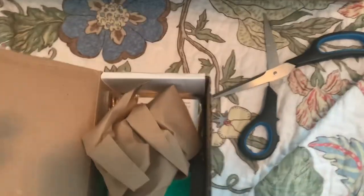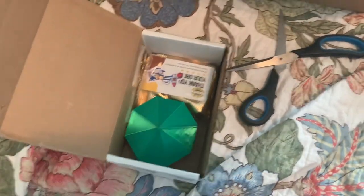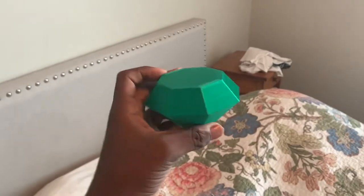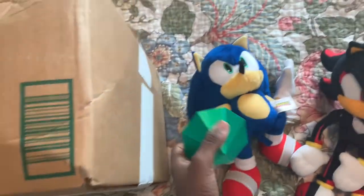So we're gonna start off with the smaller box and show you guys what's inside. All right, so the box is open and as you can see, I ordered a bunch of stuff. First thing I got was a 3D printed Master Emerald.